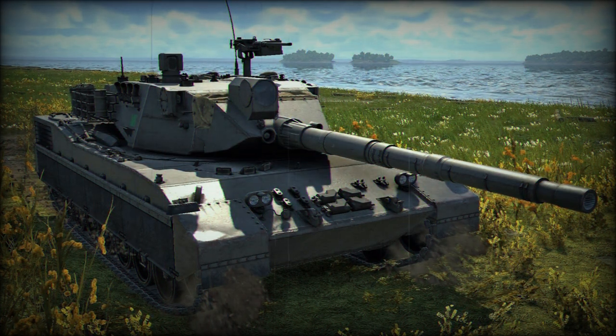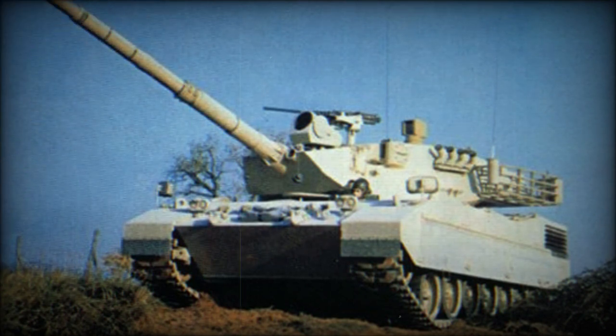This main battle tank is powered by an MTU MB 838 KA 500 turbocharged diesel engine developing 830 horsepower — the same engine used on the Leopard 1. The OF-40 can be fitted with a deep wading kit and can ford water obstacles up to 4 meters deep.